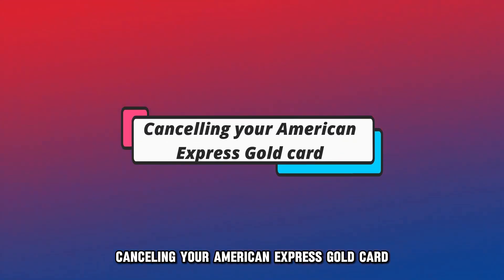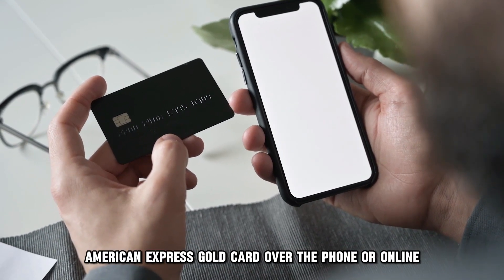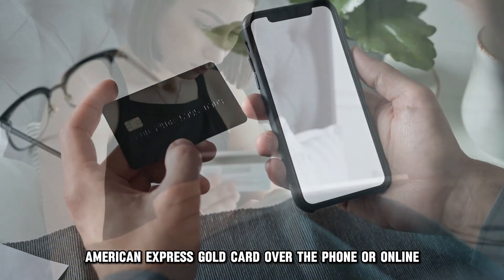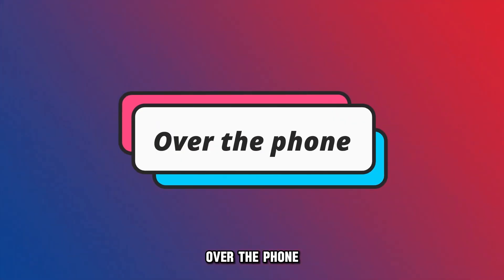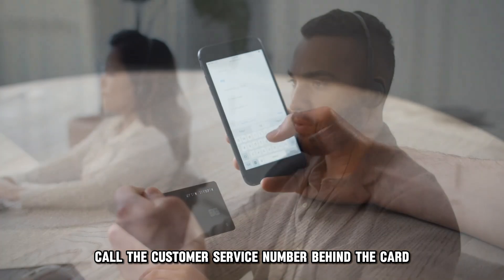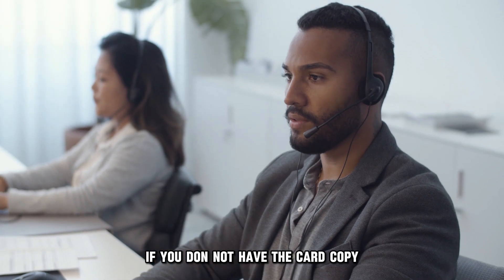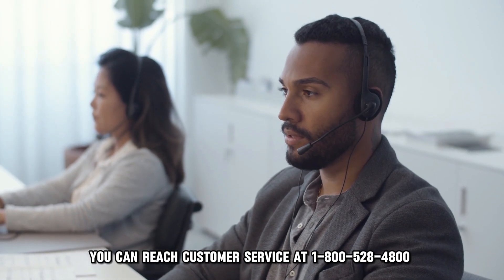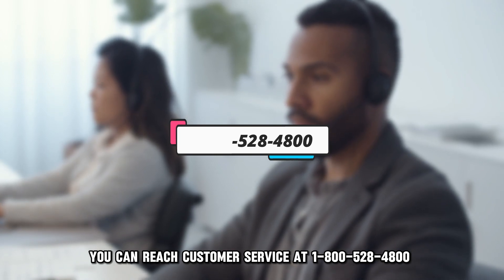Canceling your American Express Gold Card. You can cancel your American Express Gold Card over the phone or online. Here's how to go about it. Over the phone, call the customer service number behind the card and ask the agent to cancel your card. If you don't have the card, you can reach customer service at 1-800-528-4800.